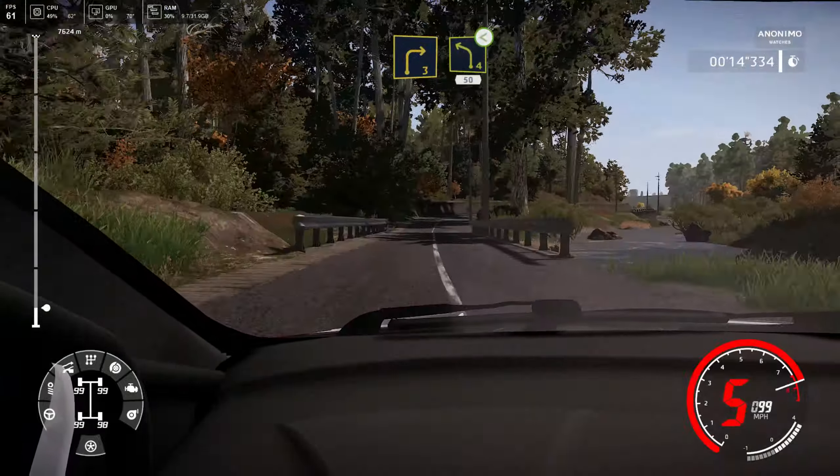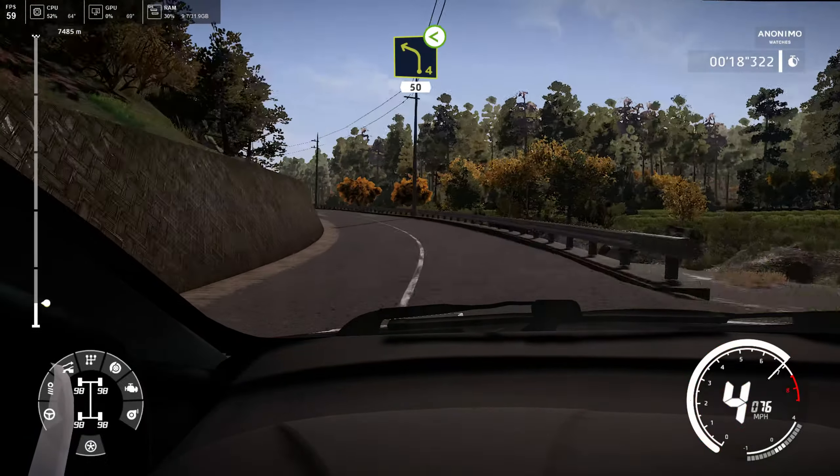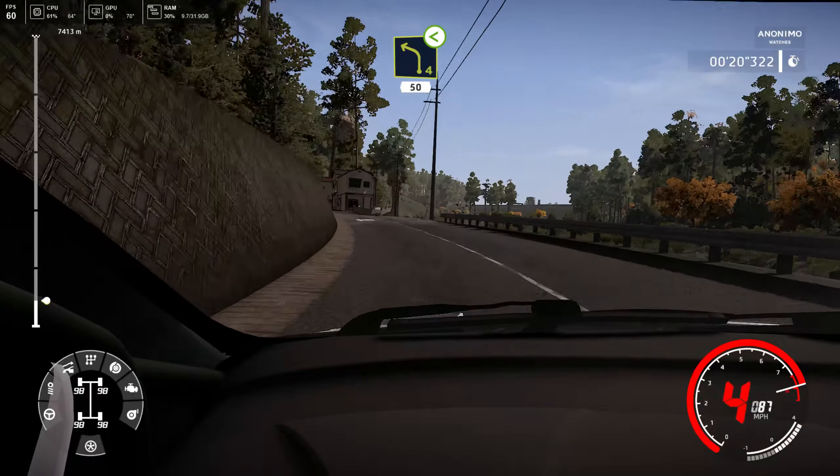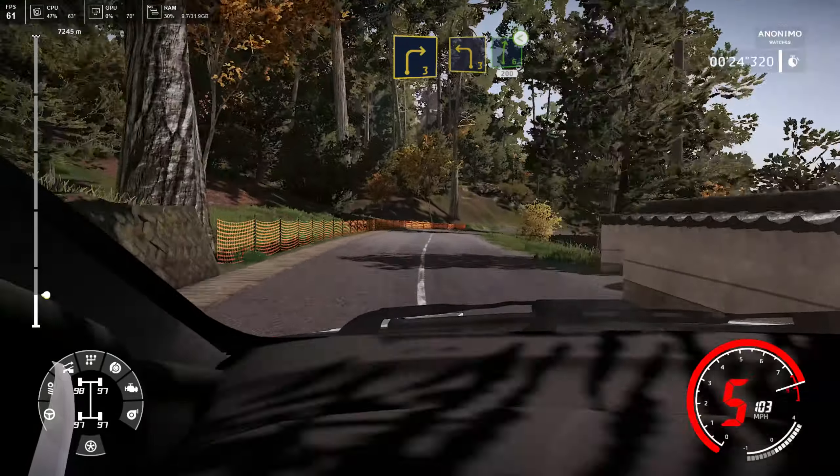Right 3 cut and left 4 long, opens, 50. Right 3 into left 3, into right 6, opens, very long, 200.